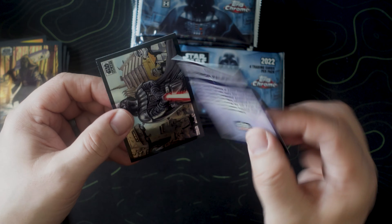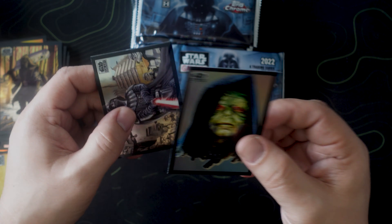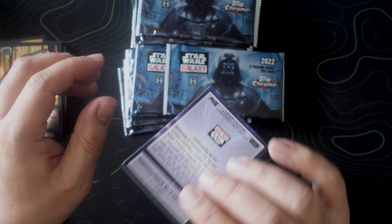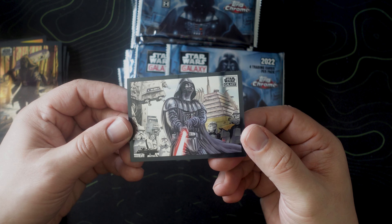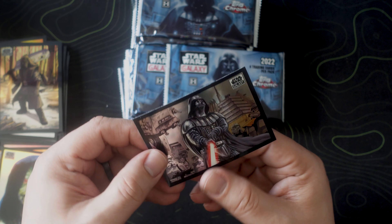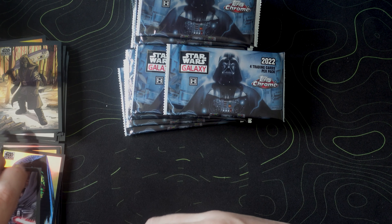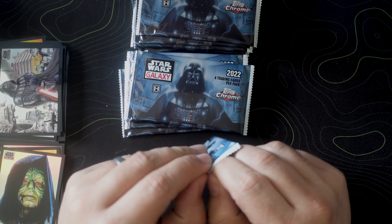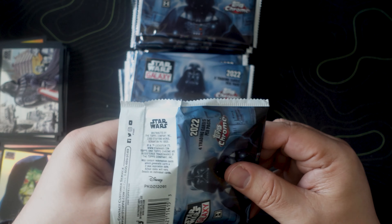Oh, we got a Yoda, and then Tuscan Raider at Sundown. I hope I can come close to a set because seeing these in a binder would be absolutely sick. Trudgeon — look at the art on that. That frame — beautiful. Collect all of the vintage Star Wars cards. That just looks good.